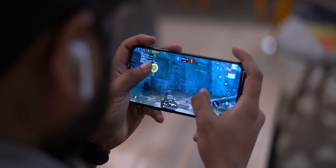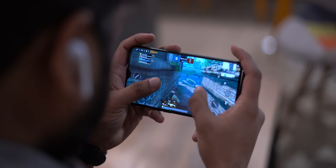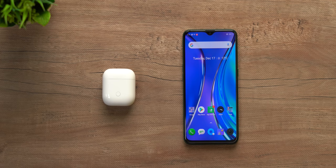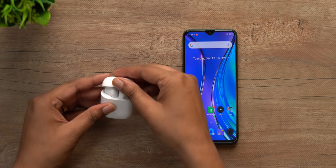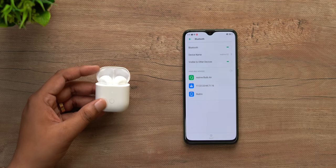I played a couple of games of PUBG Mobile with the Buds Air on and the latency was pretty low, but nothing extraordinary. As for pairing, it's a little bit of a pain — you have to open the case, press the button for a few seconds, wait for the earbuds to pair with each other, then open Bluetooth settings to finally pair them. But once paired, the connection remains pretty stable and they connect quickly when you open the case.